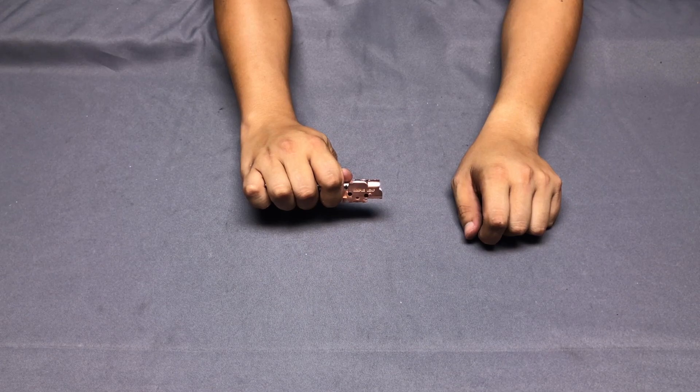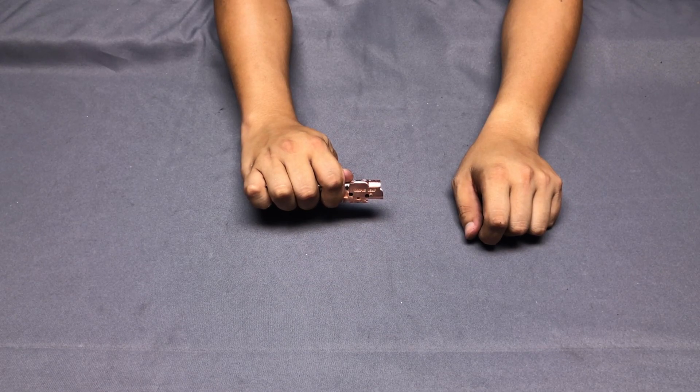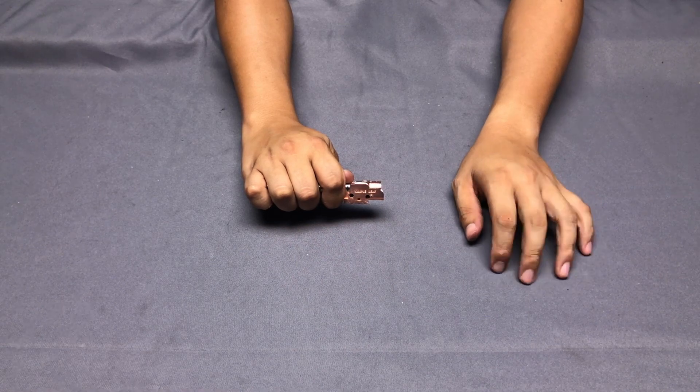Hi everyone, we are Airsoft Taiwan. Today I have a new product from Maple Leaf and I'm willing to show you because it's quite practical and useful.